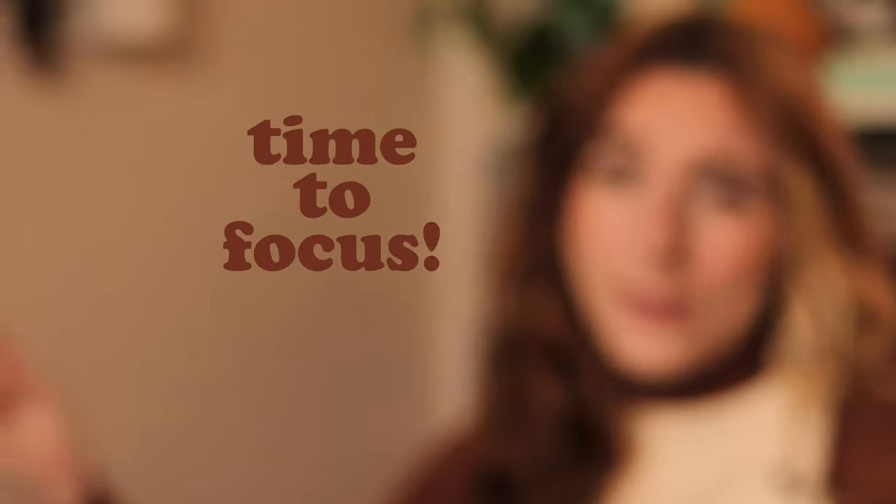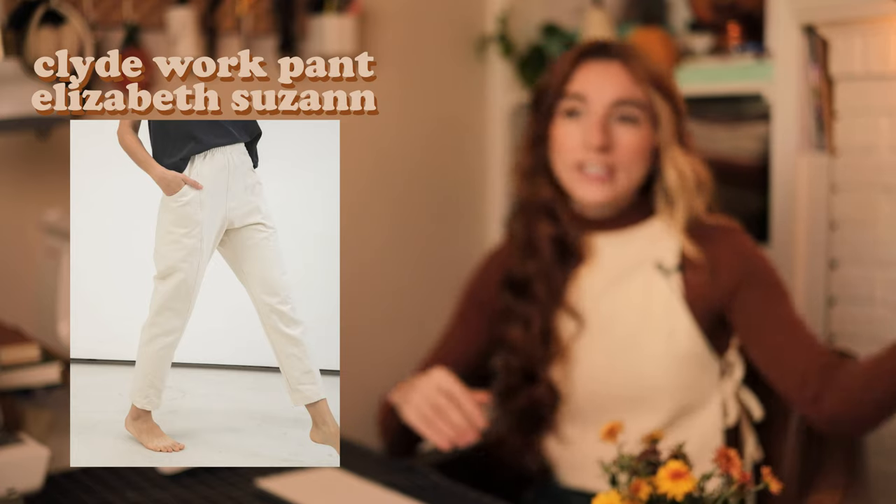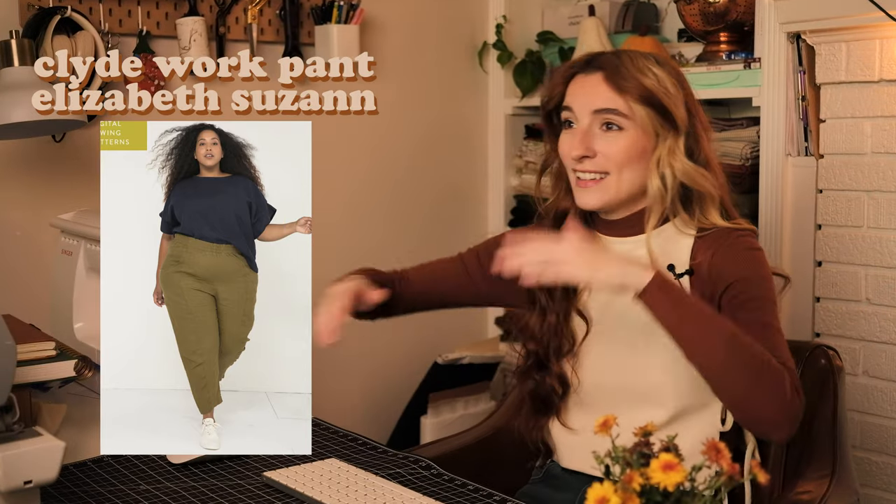Moving on to the bottom half of our bodies. I have a really fun addition to this video: the Clyde Work Pant by Elizabeth Suzanne. I have been waiting for this pattern for a very long time. Elizabeth Suzanne released some of her patterns early 2020 and I totally missed it. I've been lusting after people's versions of this Clyde Work Pant on Instagram. It's got a very unique side pocket and would work as a loungewear or workwear pattern out of canvas material. This is on a pay-what-you-can price point, so while free is an option you can also donate whatever amount you're comfortable with.